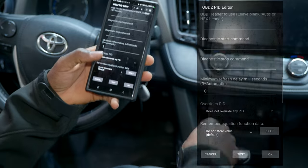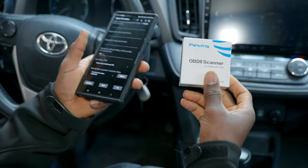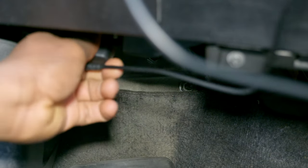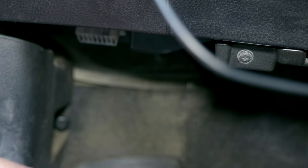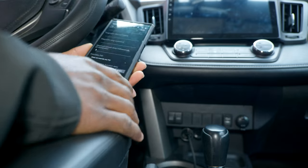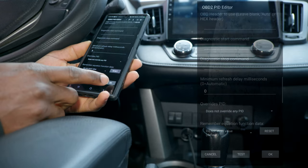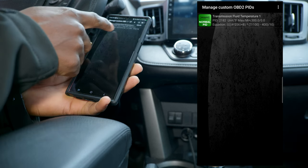I have to connect the OBD2 module to the car, connect it to the phone, and then we can do the test. First I'm going to disconnect the ultra gauge — it plugs in right here. From here we're going to save the PID data first. As you can see, we have a list of the PIDs. As you add them, they will be listed here.